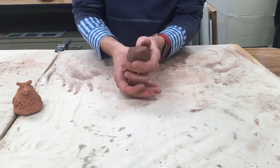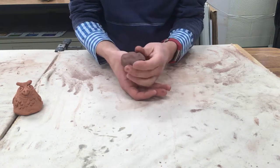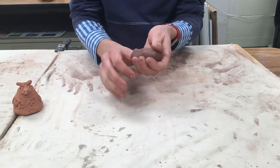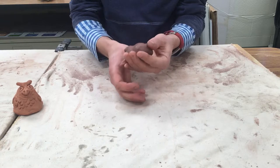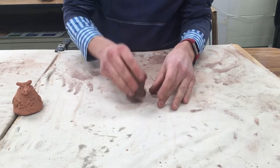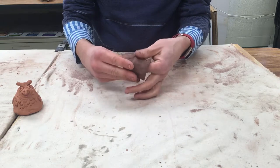And then once you've got it about the length of your thumb, you kind of start to form it and make sure your hand can get out of there. Then we'll just give it a tap on the table and just kind of smooth some of these things out once our hand is out.